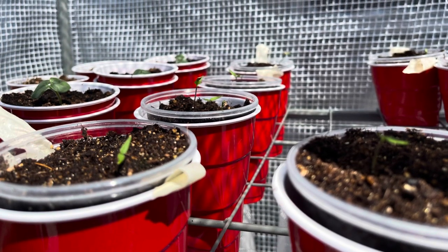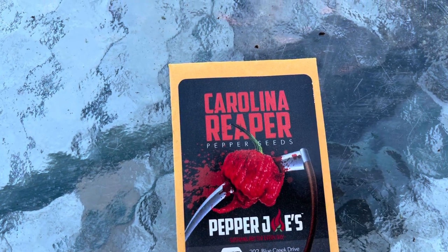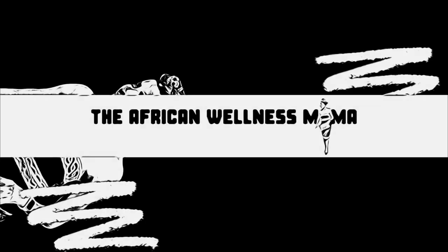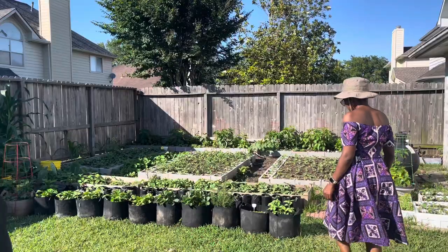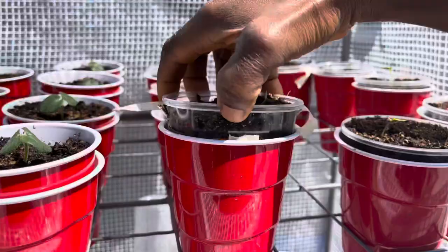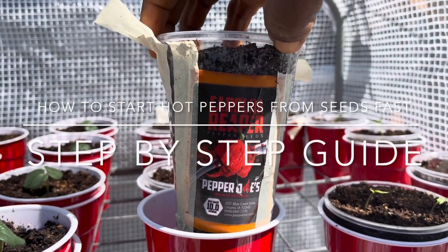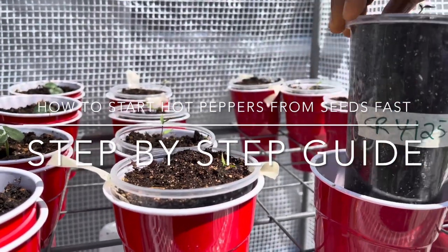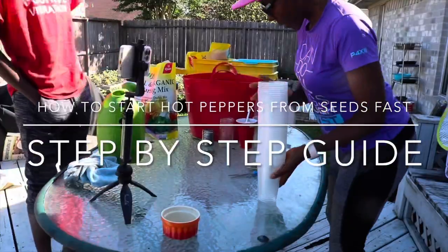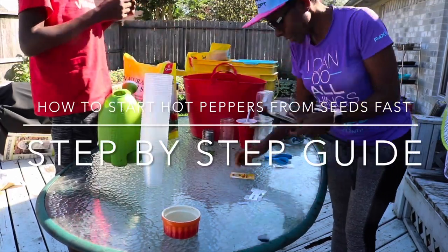Have you ever wanted to grow your own peppers from seeds and not been successful? Today I will share with you how to start Carolina Ripper peppers from seeds. In this video I want to share how I successfully germinated my Carolina Ripper peppers in 8 days with about a 90% germination rate. I'll share with you step by step what we did — I say 'we' because I carried out this project with my son Nathan, who's about 13 years old.